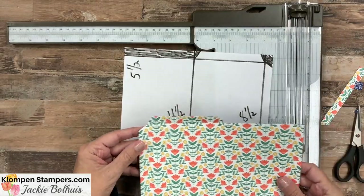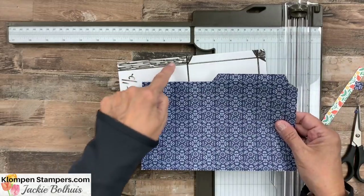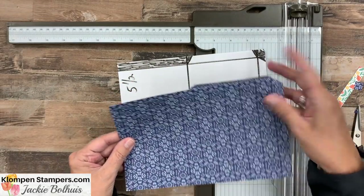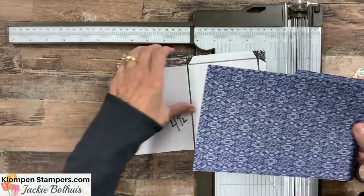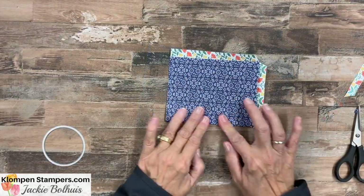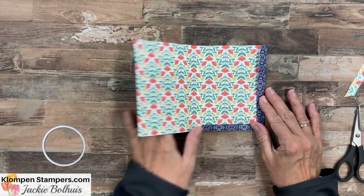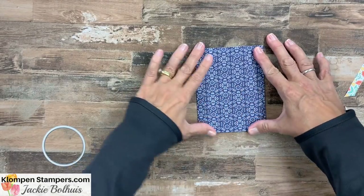If you look at our pattern, you'll see this has been cut out and we have this flap and that flap. Now let's put this together. Fold all of these and you'll see these are going to fold in and close like that to make our pocket.